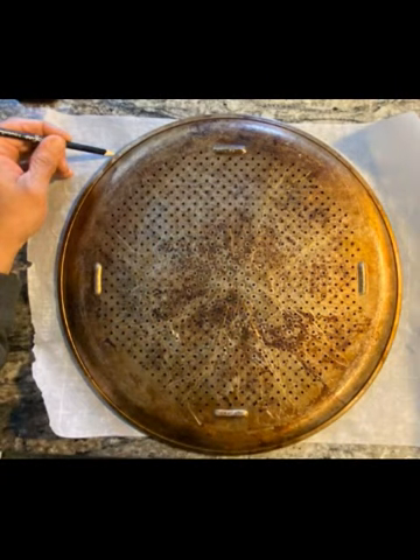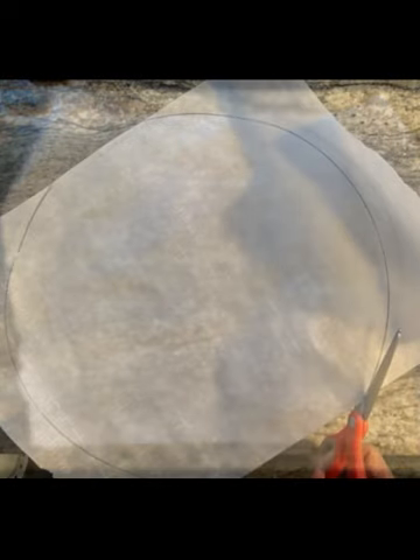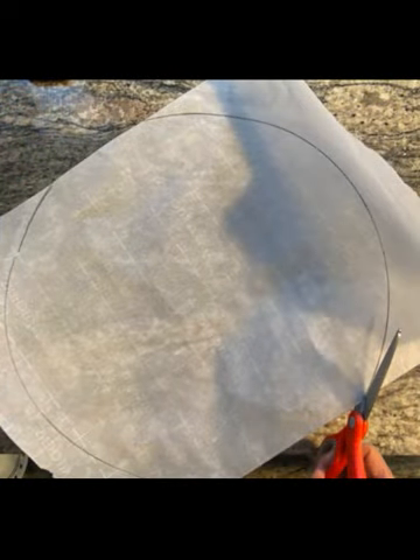Place a pizza pan face down on a sheet of parchment paper and draw an outline of the pan's circumference on the parchment paper. Cut the parchment paper along the pan's circumference, then place the parchment paper cutout on the pizza pan.